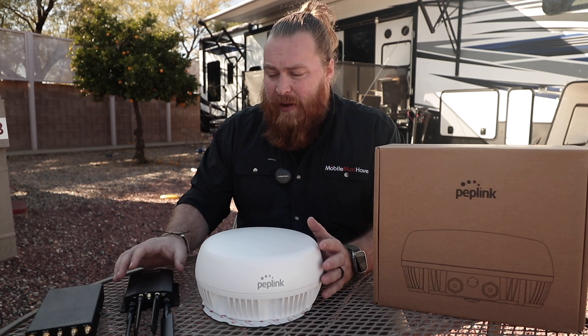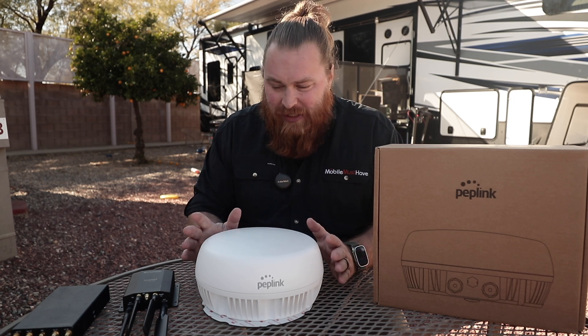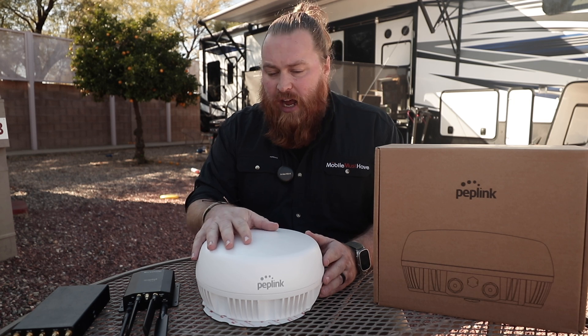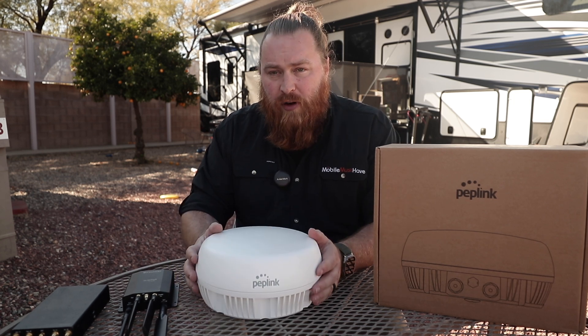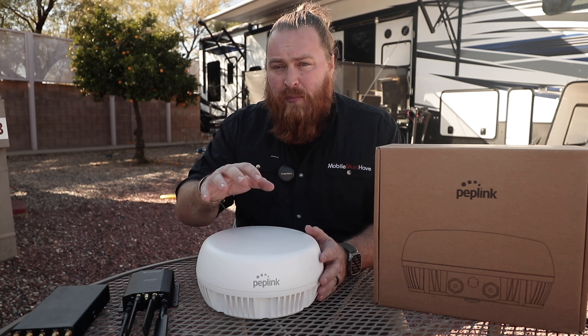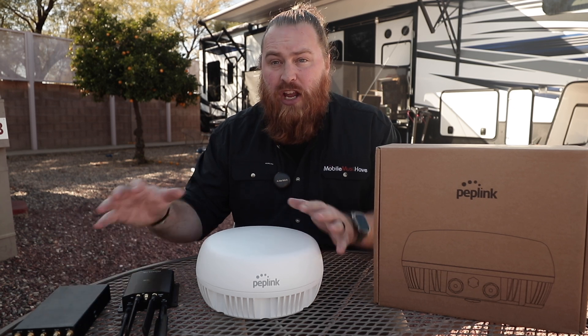For this next section about routers, I have good and bad news, and I'm going to start with the bad news. The bad news is it is slightly restrictive as to what devices will fit inside — it doesn't fit everything Peplink has ever made, as it's a pretty small form factor, which is the benefit. But the good news is most of the popular products we sell here at Mobile Must Have do fit inside.